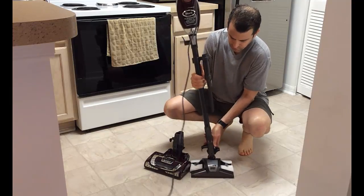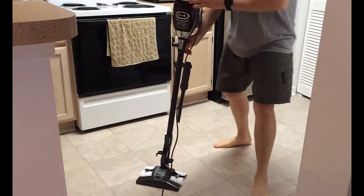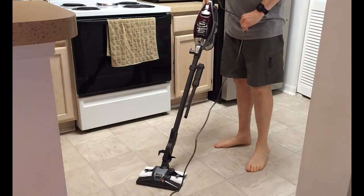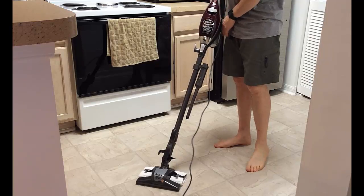I'm going to go ahead and try it on my kitchen floor with the hard floor genie attachment for non-carpet surfaces. Let me change the attachment — easy to connect. Now let's go clean the kitchen floor. I'll put it on setting one for bare floors and area rugs.